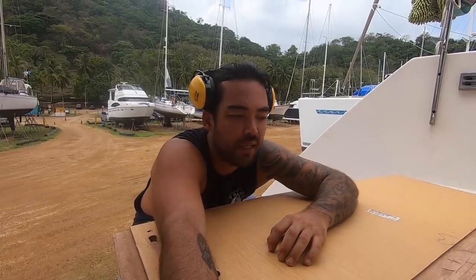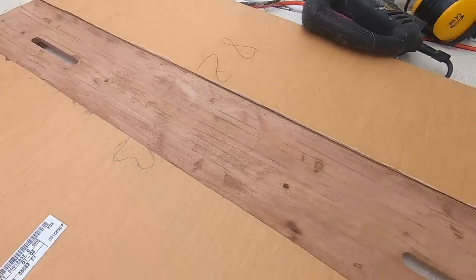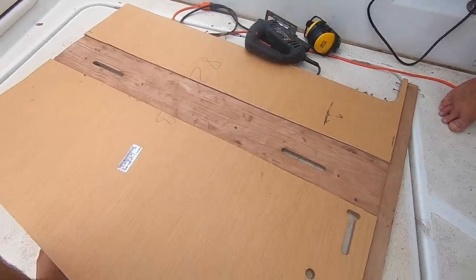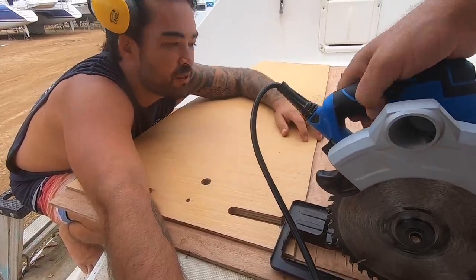This extra plywood was completely unnecessary — thinking about it now, I probably wouldn't bother if I had to do this again. Because of this, what we've done is cut a bunch of slots with the circular saw and chiselled it out.